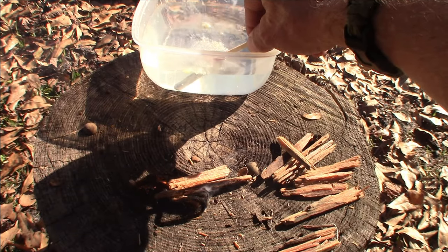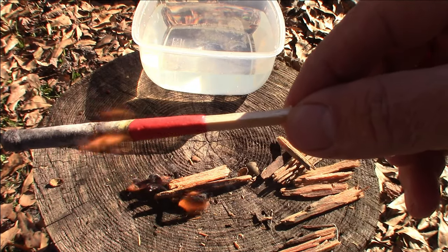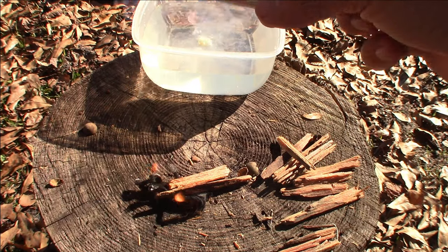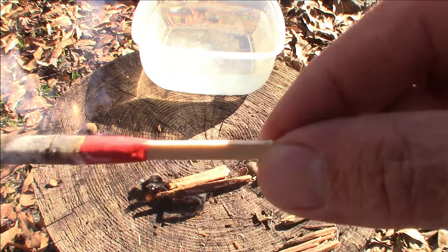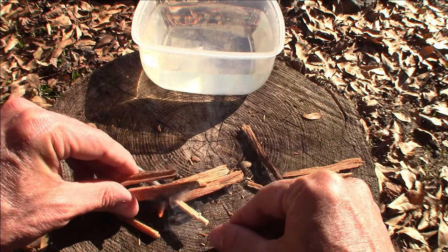Let's try to put it out — submerge it under the water, take it out, and it's still burning. Submerge it again — look at it, it comes back, it's still burning. How awesome is that! The match was completely submerged, it relit, and then I submerged it again and it relit. Obviously if the match just gets wet from rain or whatever, it's going to strike. If you can submerge it and have it reignite, it's going to light.